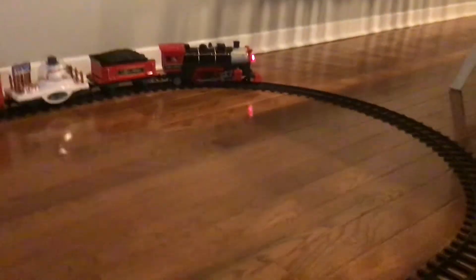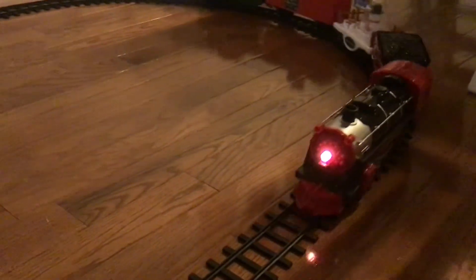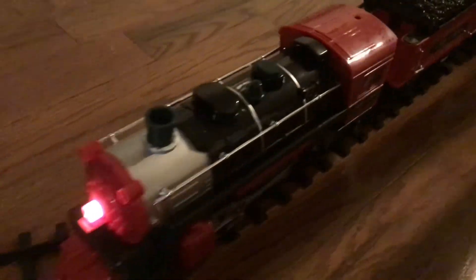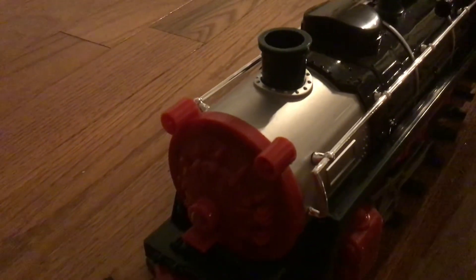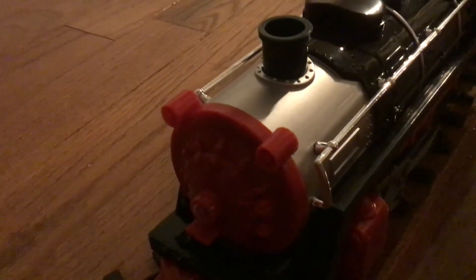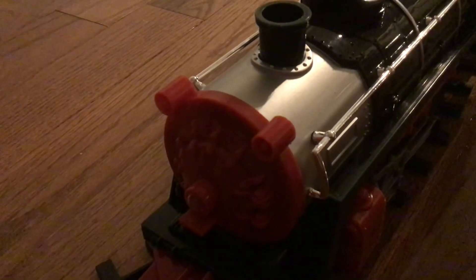We're going to bring the train back and turn it off. Let's hope it's staying on the tracks. Okay, it's on the tracks. Now we've turned it off. So that was the holiday steam locomotive. I'll give this steam locomotive a 10 out of 10 — it looks really great. It's going to be up for Christmas time to celebrate Christmas. I'll see you in the next video. Have a merry early Christmas and a Happy New Year.